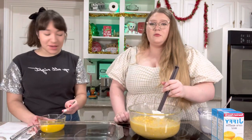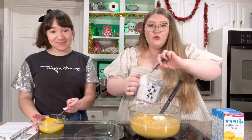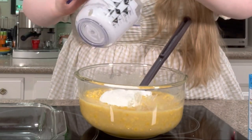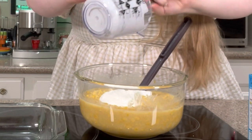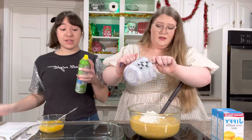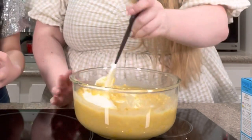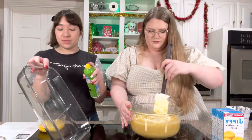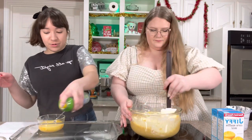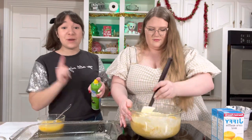Next we're going to add the sour cream after we've added all the corn to the butter — two cups of sour cream. This looks so good; I would just eat it straight out of this bowl. I love sour cream. It's a super easy recipe. Then mix that in. We're going to grease our pan — two nine-by-thirteen casserole dishes because we're making an extra big batch. You don't have to; if you want to make a half batch, I will put measurements for that in the description.